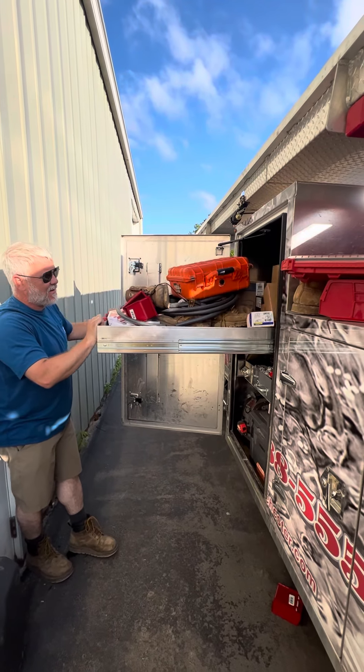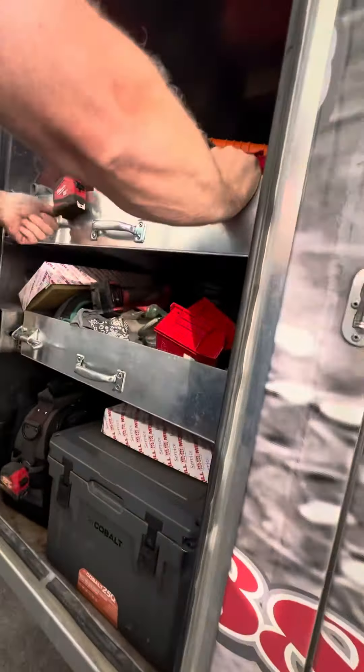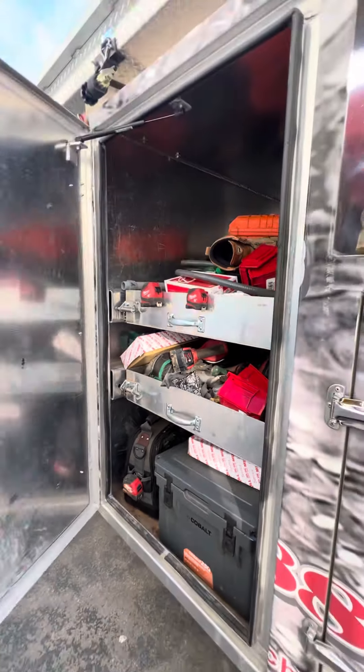You can see you can get out a lot of stuff — that's a strong shelf. Same thing with the next shelf. You can put pumps in there, put whatever you need to be in there.